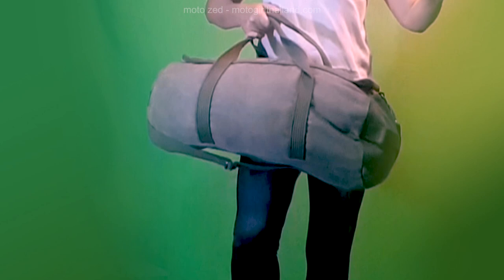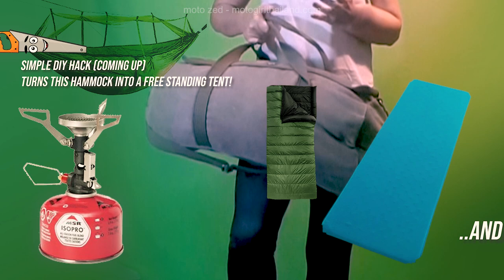This bag is an entire camping kit including a stove and a hammock that turns into a tent with a bit of DIY. I'm going to show you how you can fit everything that you need into this one bag.